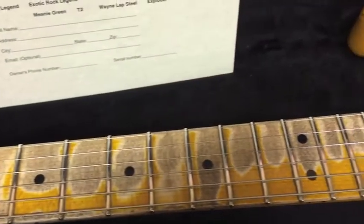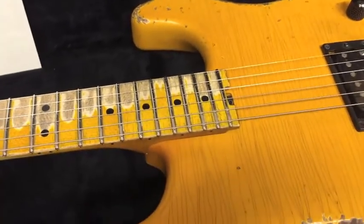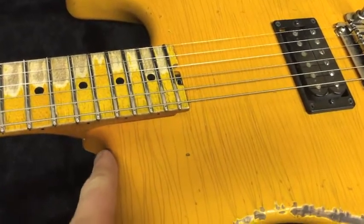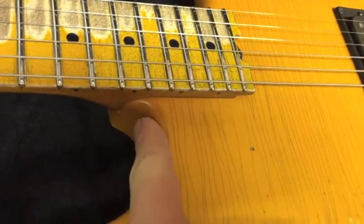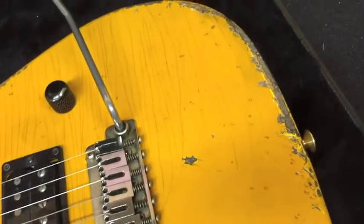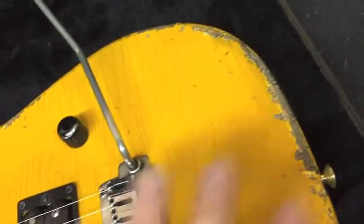All the lacquer checking on the headstock looks really, really cool. This guitar is a work of art — it's a one-of-a-kind. 95% of all the Wayne Guitars we make are one-of-a-kind guitars, so when you're getting a guitar from us you're getting a piece of artwork. On this yellow finish, to make it look realistic, I varied the hue of the amber cast over the yellow so it has a darker hue in some areas, fading to lighter in others, because when these guitars aged in the bar the yellow wouldn't be uniform — it just varies.